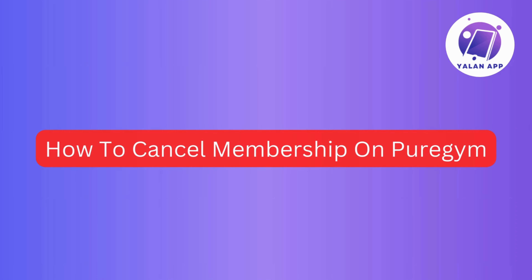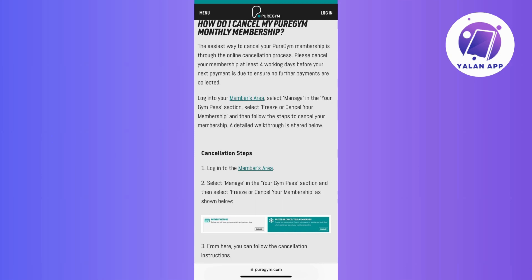If you're ready to cancel your Pure Gym membership, here's a step-by-step guide for you. Start by logging into your Pure Gym Members area. This is typically the online platform where you can manage your account and membership details.